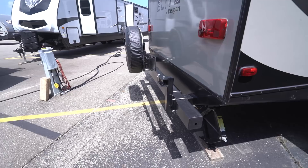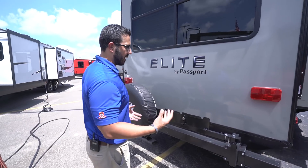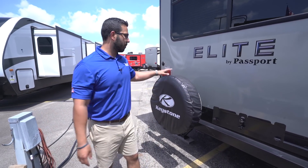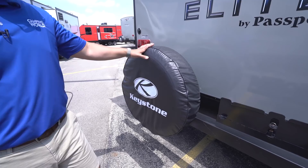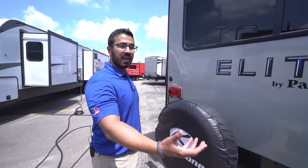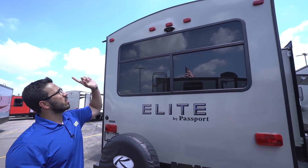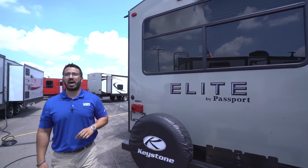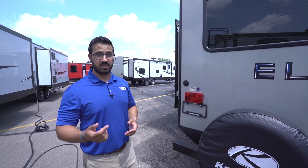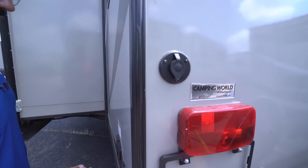Coming around to the back, this is the mount for the grill we saw stored underneath the bed, and directly underneath is a propane quick connect — you hook the grill up here so it feeds from your 20-pound bottles up front rather than needing small separate ones. Also mounted on the bumper is a spare tire with a cover. The bumper itself has end caps you can remove to store your sewer hose in there. That's the beautiful rear picture window, and right above that is backup camera prep — for a decent size travel trailer, having the prep makes it a lot easier and cheaper to install a camera.